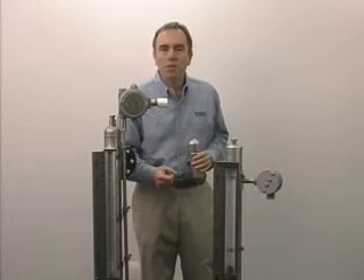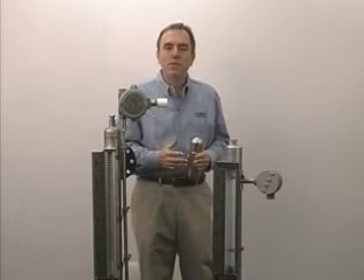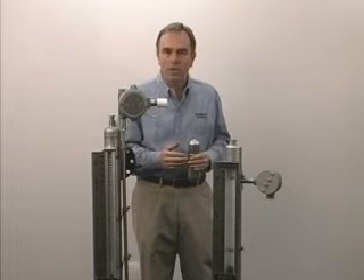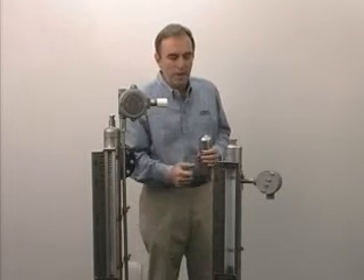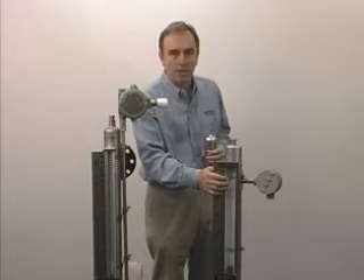Frequently, these are used to replace sight glasses. Sight glasses are difficult to read, even if they're brand new. When they get a little corrosion or scale in them, they're almost impossible to read, and if you break a sight glass, you lose the fluid that's in the process. That won't happen with a magnetic level gauge.